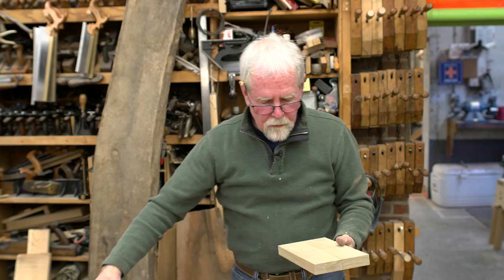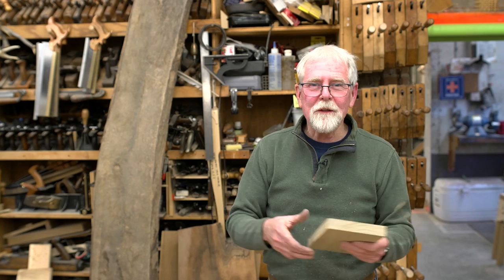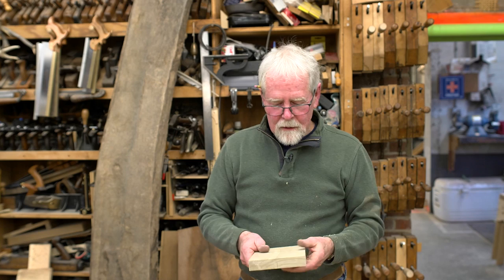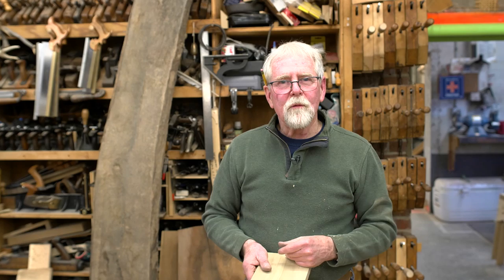Now we have a board that's completely flat, straight, and square. We have a little saying: if a board is flat, straight, and square, you're halfway there. If you had a bunch more of these, you could put them together to make a tabletop or a chest of drawers—they all start off with rectangular pieces. Whatever you're making, it always starts with a rectangular piece, and from there we can put curves and so forth into it. I hope you enjoyed this episode. If you practice at this, you get pretty good at it. This is Phil Lowe at the Furniture Institute of Massachusetts, and this is the Art of Woodworking.